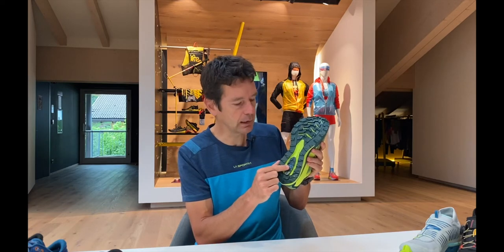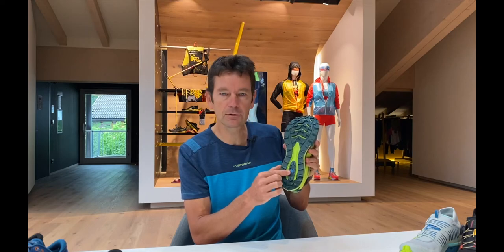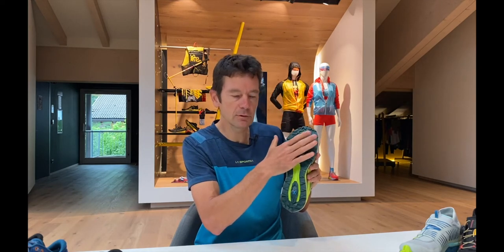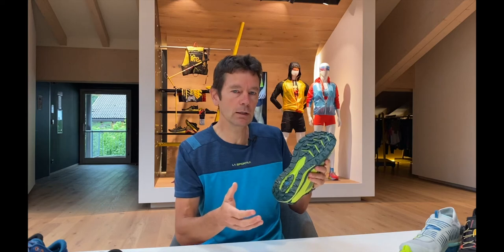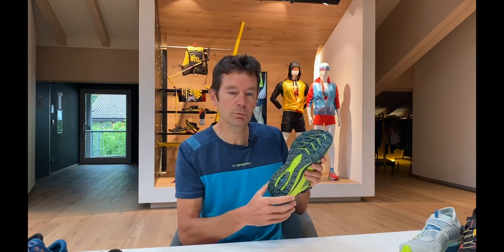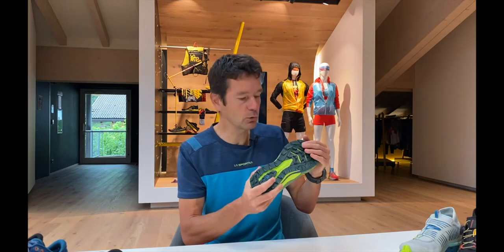At the bottom part here you can see the blue sign — this is our FriXion Blue rubber. This is the mix of rubber compound that we use and it's a compound we know works very well in terms of giving a good amount of grip, but it's also a very durable mix, so it's going to last for a long time while you're out there running.